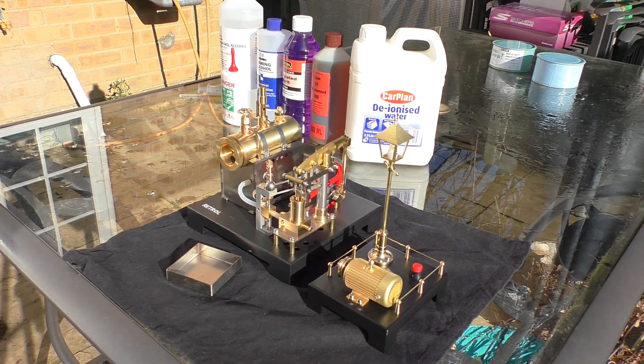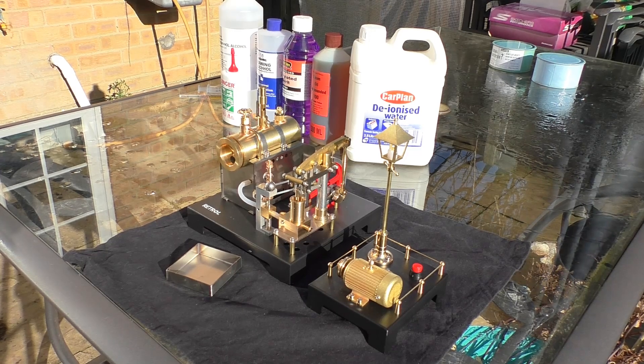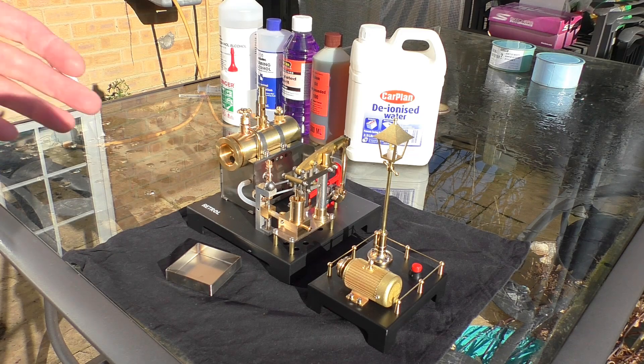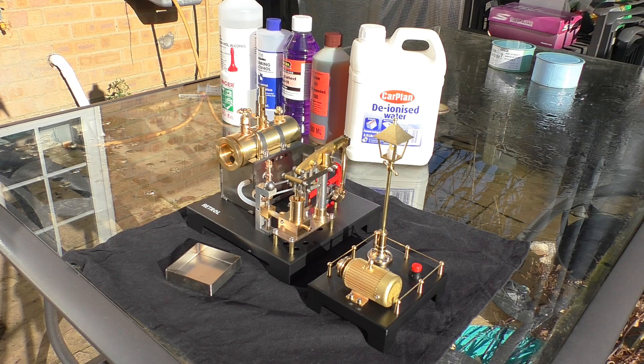Here we are on the great outdoors and for once we have a glorious winter sunny day to test the engine. What I'm going to do is just briefly run through some of the procedures that you need to do before you run the engine, and then enough talking and we'll run the engine and I won't speak and we can just hear the engine running.